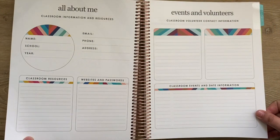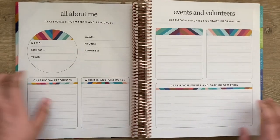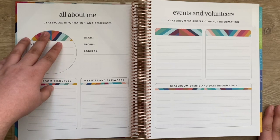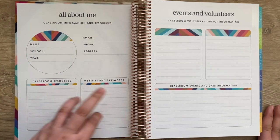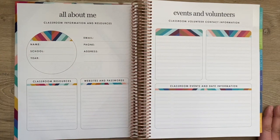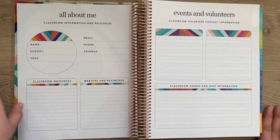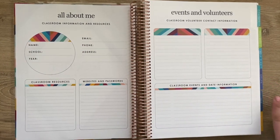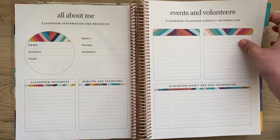The first page is the 'all about me' section where you can put all your contact information. There's room for classroom policies, websites and passwords, and events and volunteers. I use mine for work, and this is completely customizable — all you have to do is wipe these out, put a sticker over them, and change them to whatever you need. So you can use this for anything if you're not a teacher.